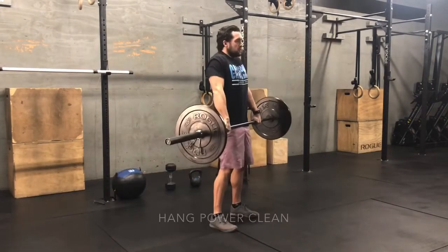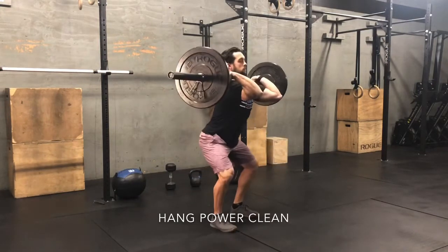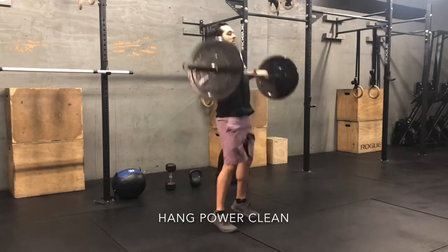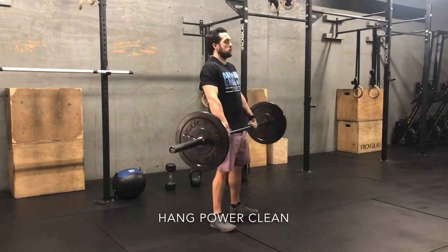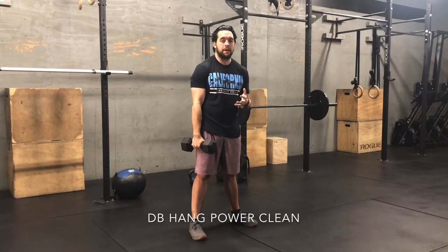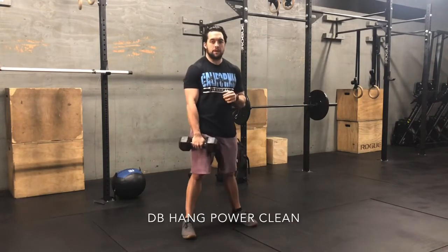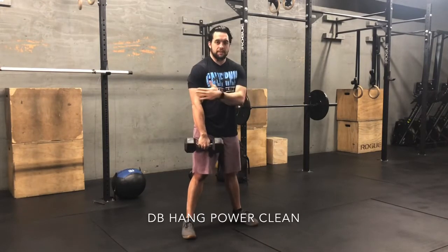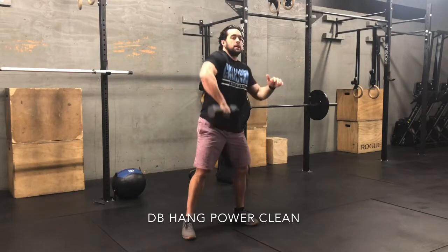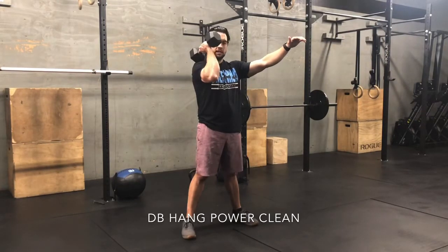For Part B, we follow the same exact flow as the hang power snatch, but now with the hang power clean, every minute on the minute. When it comes to the hang power clean — same as the hang power snatch — focus on the dumbbell facing left and right, dropping in between the legs, and as you come up, elbow high, then through each time.